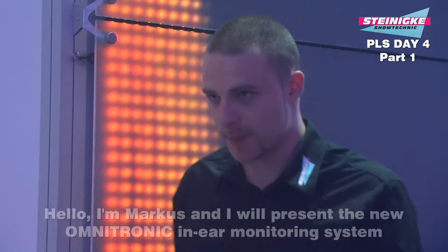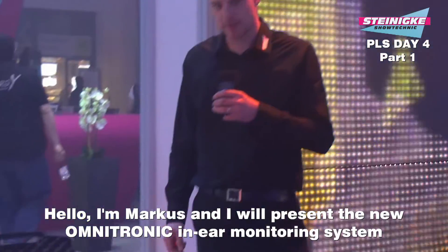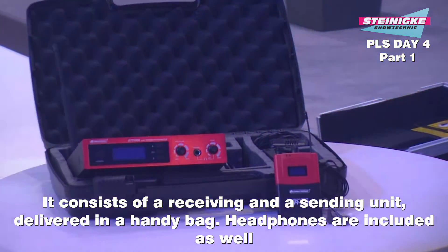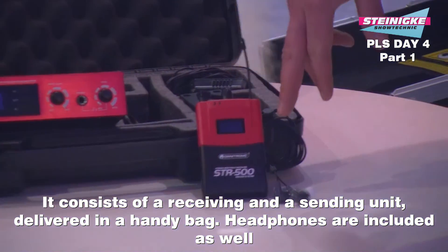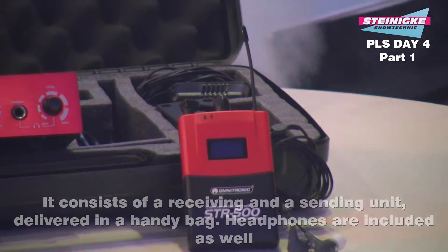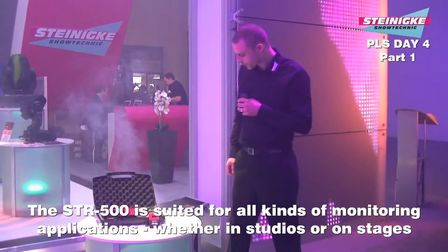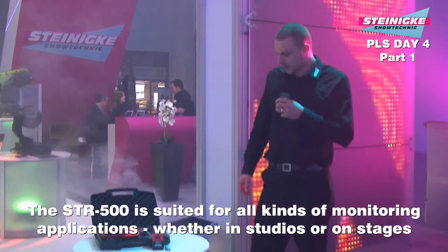Ich bin der Markus und stelle euch heute das Omnitronic In-Ear-Monitoring-System vor. Wir sehen es hier bestehend aus Empfänger und Sender, im praktischen Koffer geliefert. Ein sehr schönes System – Kopfhörer sind beim Empfänger sogar dabei. Das heißt: einkaufen, auspacken, loslegen. Verwendbar natürlich für alle Anwendungsbereiche des Monitorings.